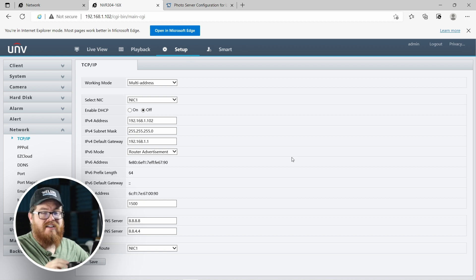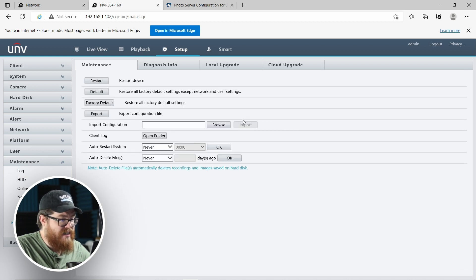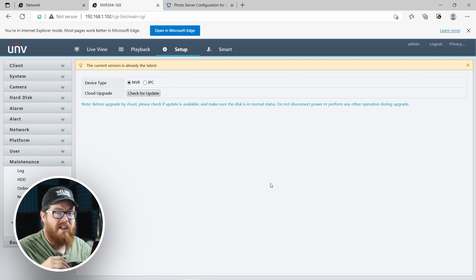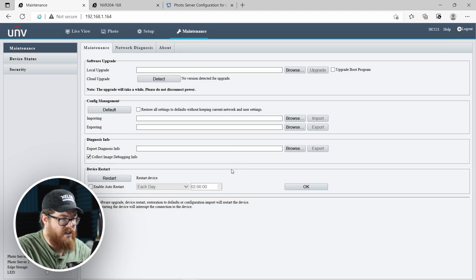One last thing I'm going to do on both the LPR and the NVR before we jump into license plate configuration is go into Maintenance and click on Cloud Upgrade to check for an update. The reason I'm doing this is because the LPR is a relatively new camera and some of these LPR features are pretty new. So especially if you've had your NVR for a while, make sure there are no upgrades available, and if there are, make sure your NVR and LPR are both updated to the latest firmware. No new version is detected — our LPR and NVR are both up to date.